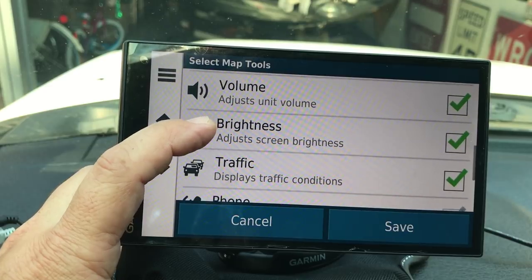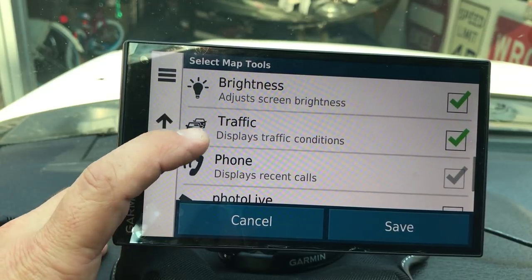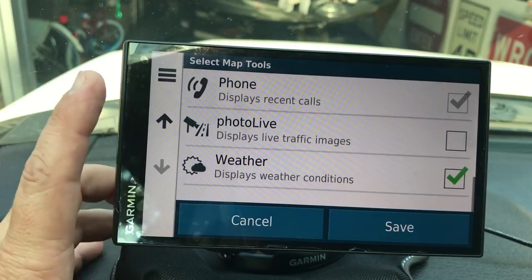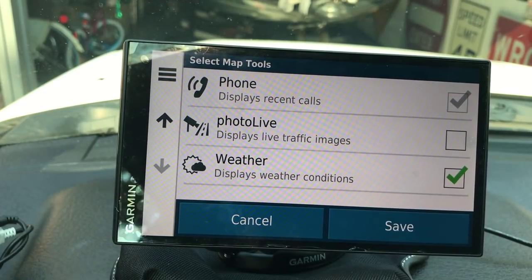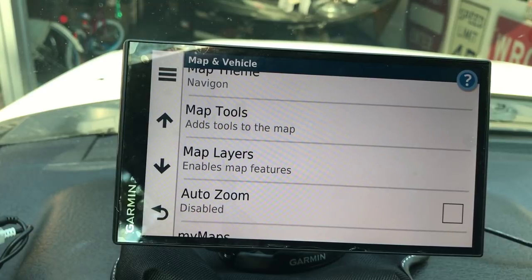For volume, brightness, and traffic conditions to work, you've got to have the Garmin app on your phone - we'll cover that in a few minutes. I've got live traffic updates turned on. There's also weather, which goes through the Garmin app. It's a free app but the services cost a one-time fee of five dollars. It lets you pull up weather on the actual screen, though I find it's faster to just use a weather app on your phone.